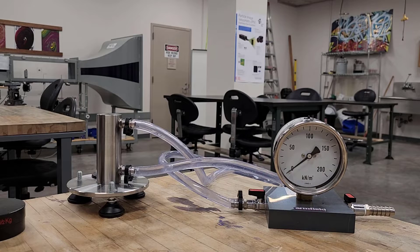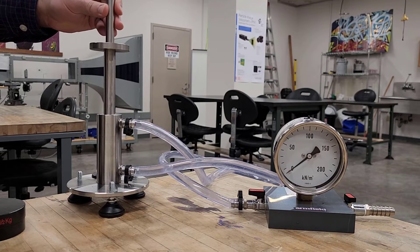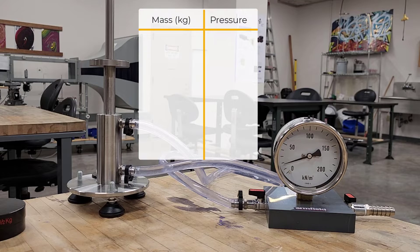First, I'm going to insert the piston into the cylinder by slowly lowering it down. One way to make sure the piston is correctly installed is that you should be able to spin it freely. As you can observe on the pressure gauge, once I placed the piston inside the cylinder, the pressure increased.